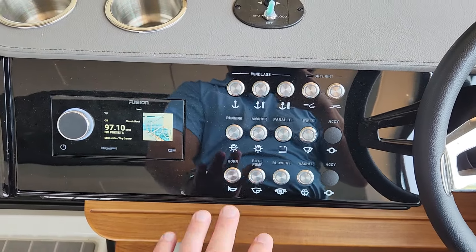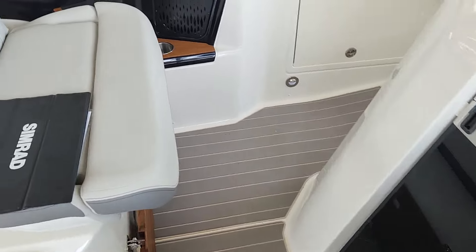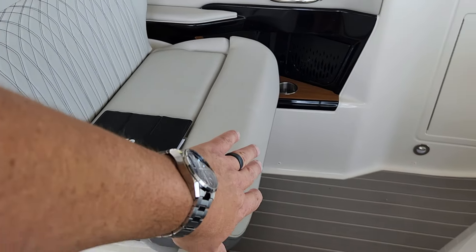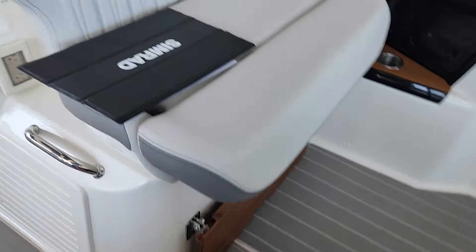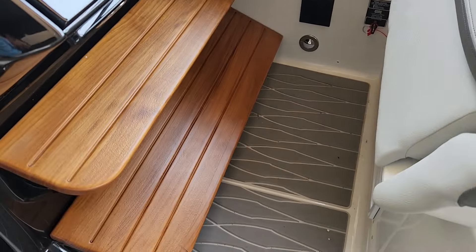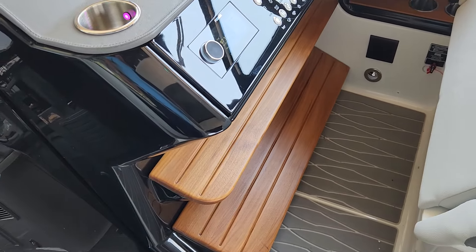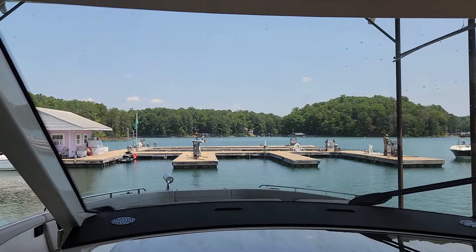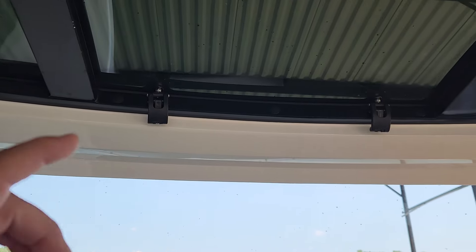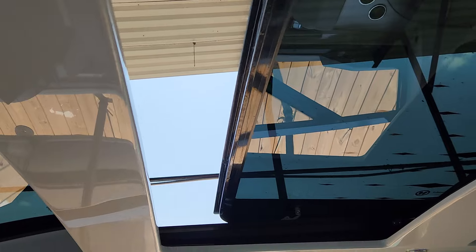Push-button switches for all the various lights and stuff, and of course the Fusion Stereo. What I like is that the passenger seat not only has a flip-up bolster, but you've got this nice kick-up wooden foot platform, and you have the same thing over here for the driver's — two different levels, so you can sit and be comfortable no matter how tall or short you might be. Then the view out the big windshield. Looking up, you can actually open this part of the sunroof — I've got it partially open. You can raise it all the way back or have it closed.